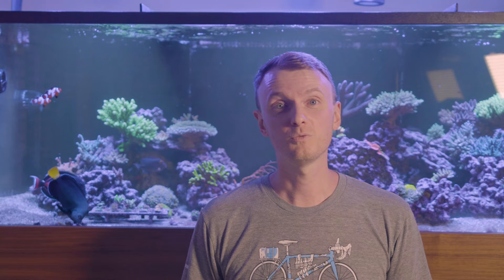Now if you do see these white spots of skeleton, try to remove the coral and baste it with a turkey baster or a strong pump, and you'll knock off the flatworms and then you'll know for sure if you can see them.